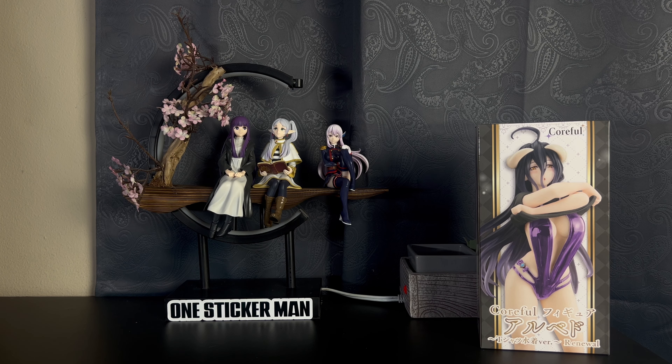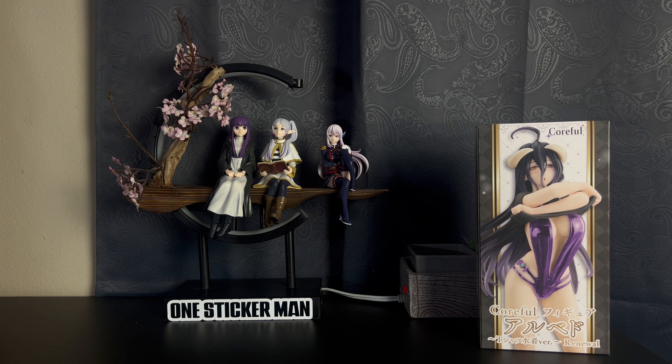I do have one other one where she's wearing a black swimsuit with a white shirt. This one has a black shirt revealing a purple swimsuit. I've actually had this one for a while now — I hadn't unboxed it because I was waiting to receive some other Albedo figures first.